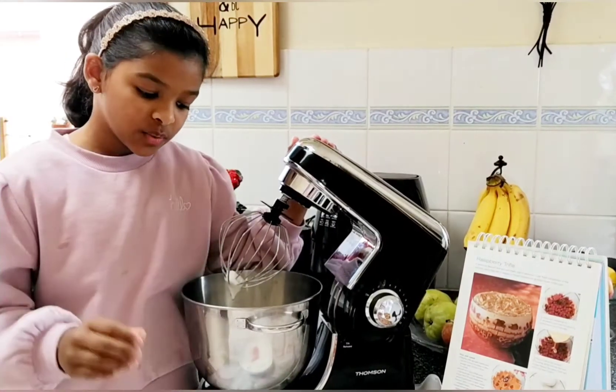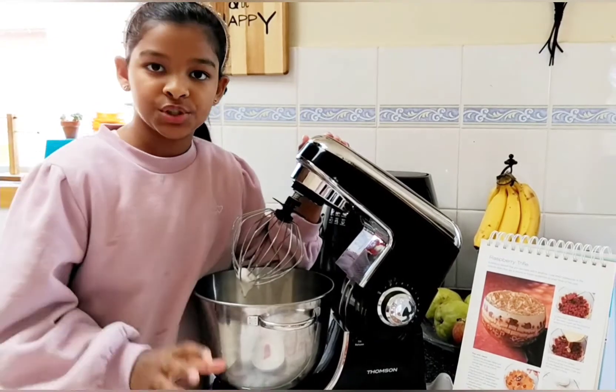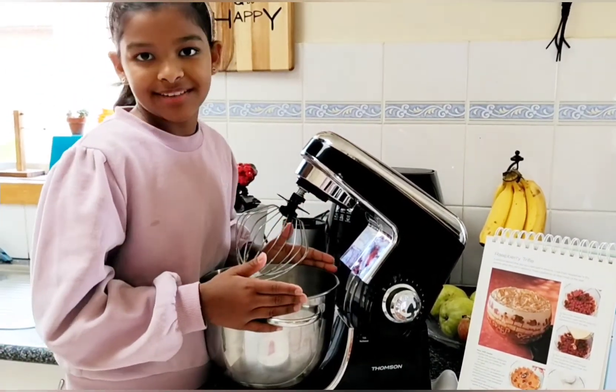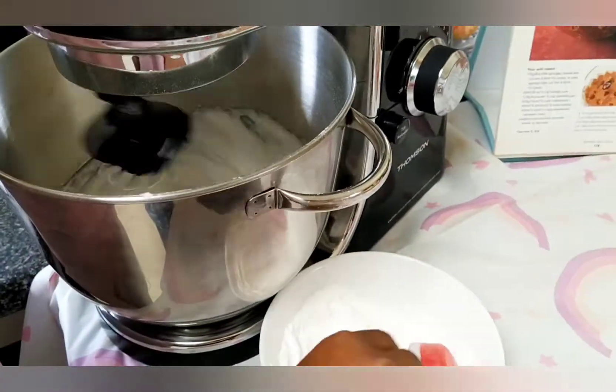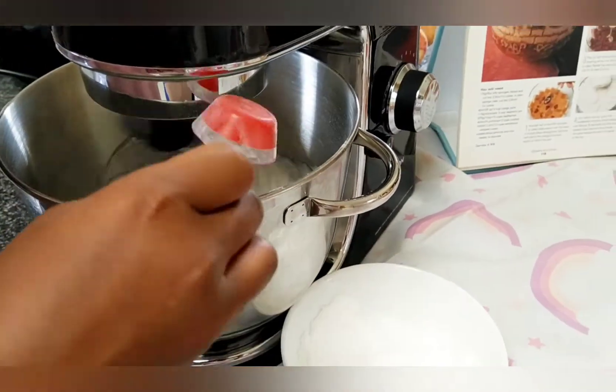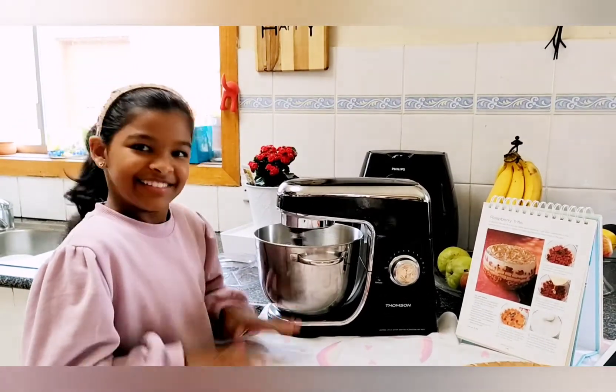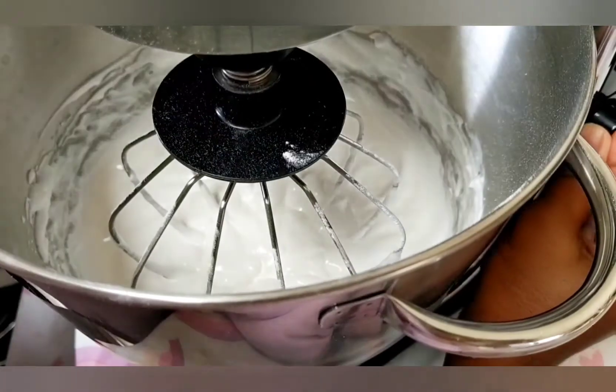I have ground one cup of sugar so now I am going to add it to the mixer. Looks like it's ready.